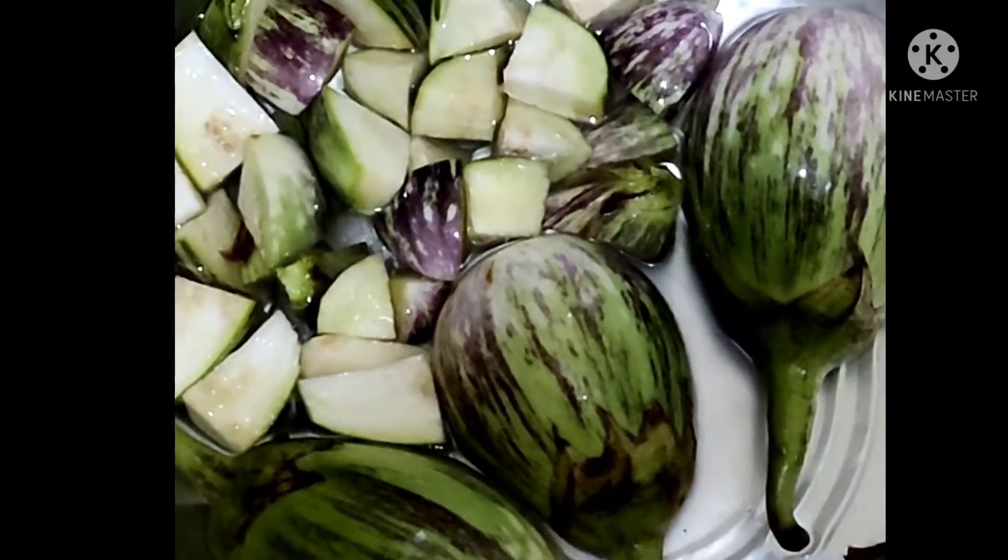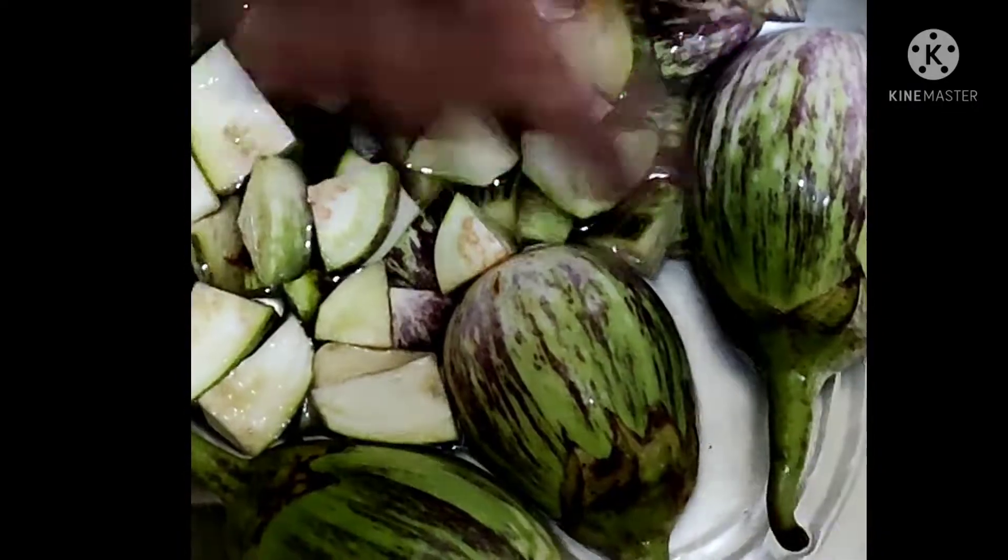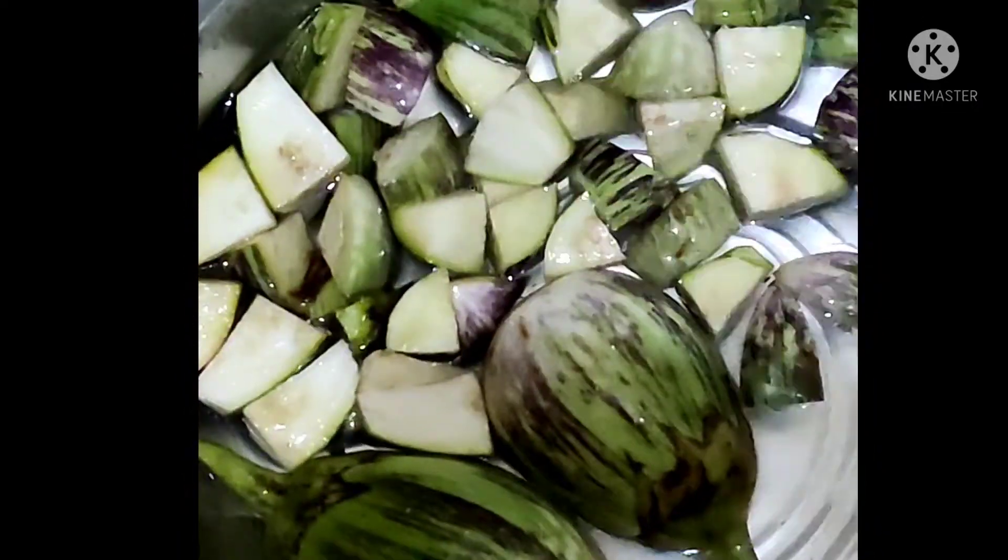In our house we are preparing this brinjal monthly, three or four times a month.